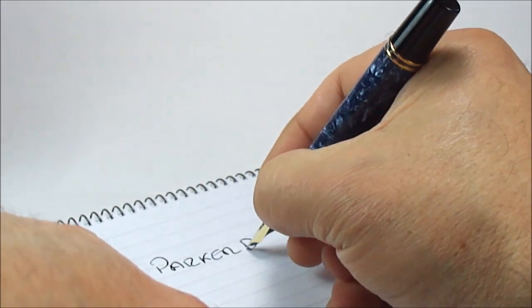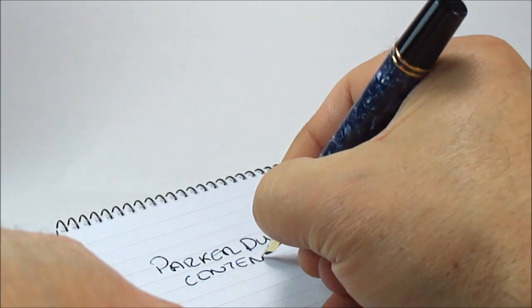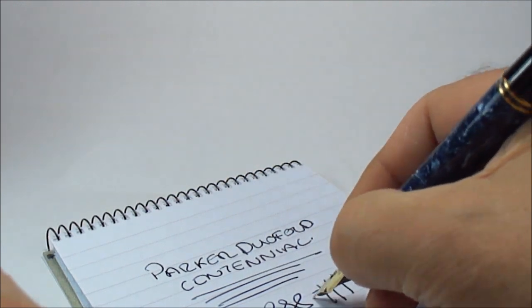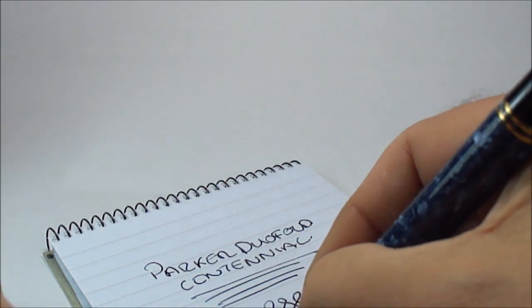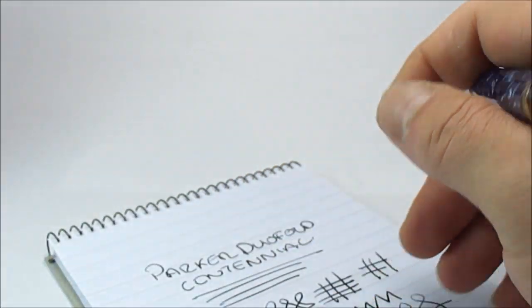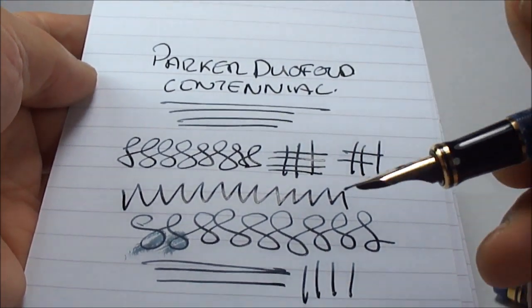So here we go — a Parker Duofold Centennial. The pen is actually lovely and smooth. As we said it comes standard with this 18-carat gold medium nib, and although I don't normally do any writing on camera, it's actually a pleasure to write with. As you can see, a beautiful writer — very, very smooth, ladies and gentlemen.